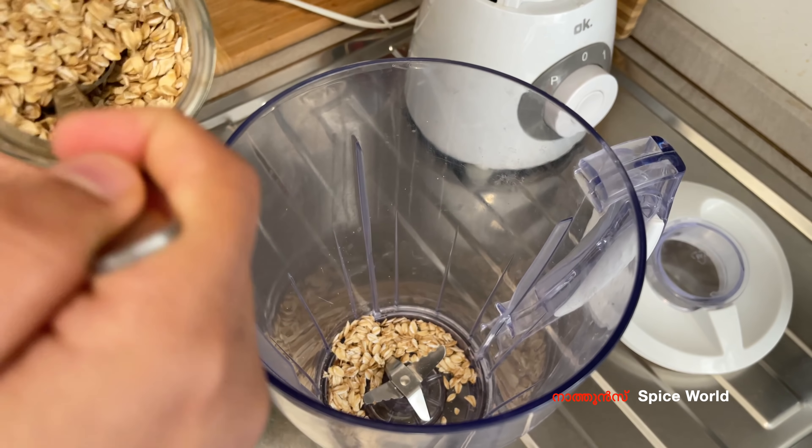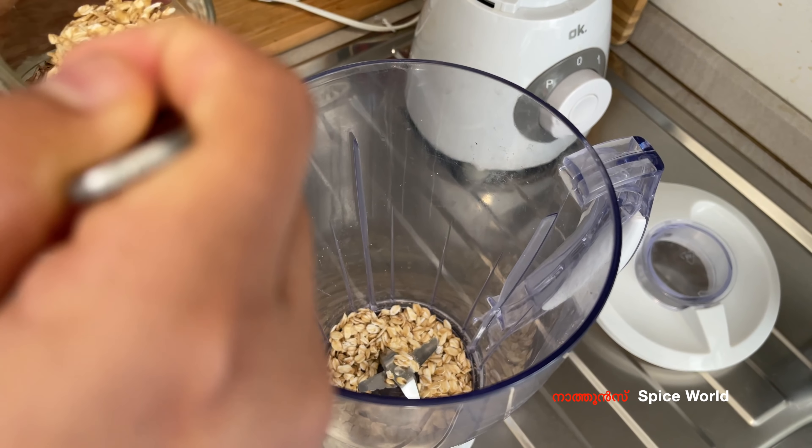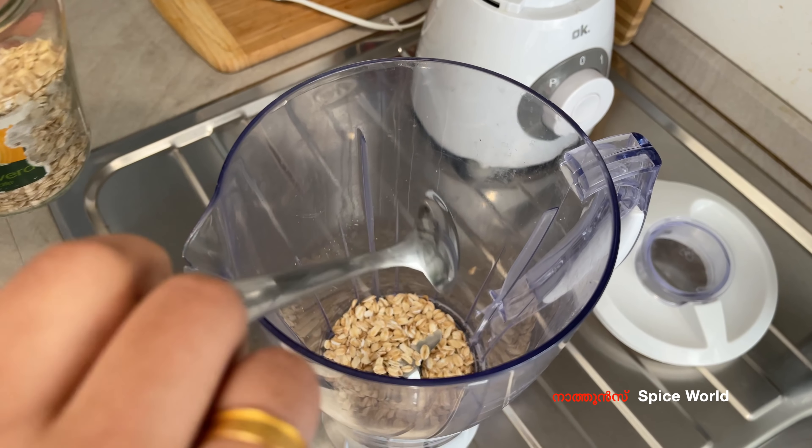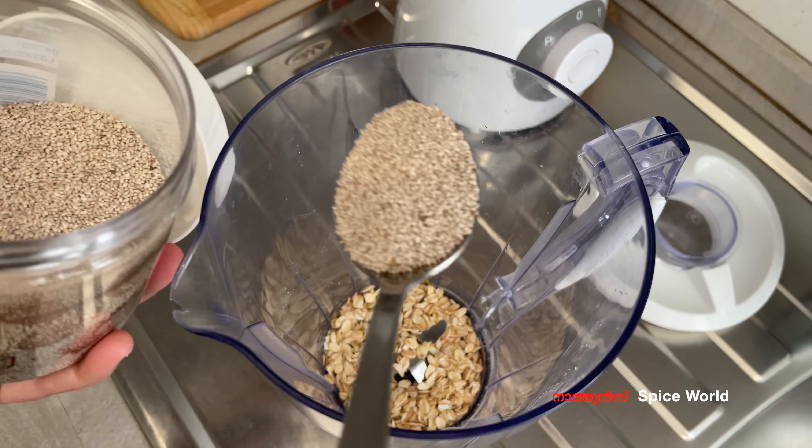I don't want to drink tea. I'm going to drink something a bit healthy. Then mix it up.